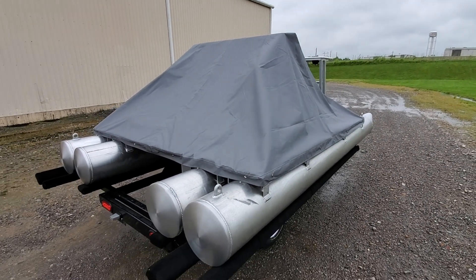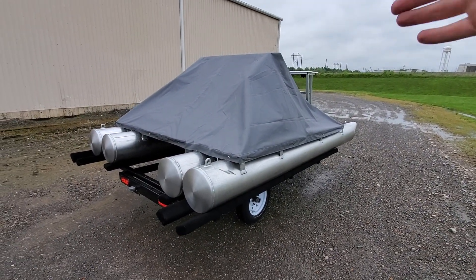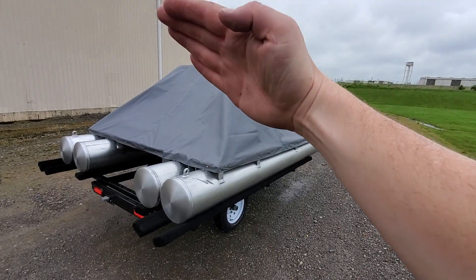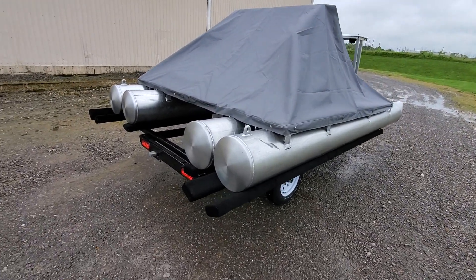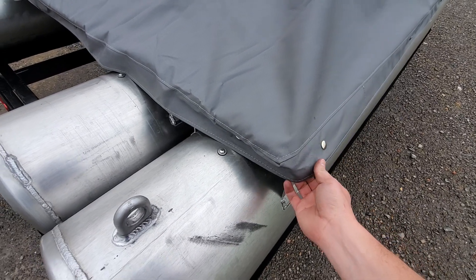People always ask me: canopy up or canopy down? They do have the option now for a slight upcharge to add slits in the side so you can leave the bimini top up. There are just slits that fold over and allow it to cover the boat that way.